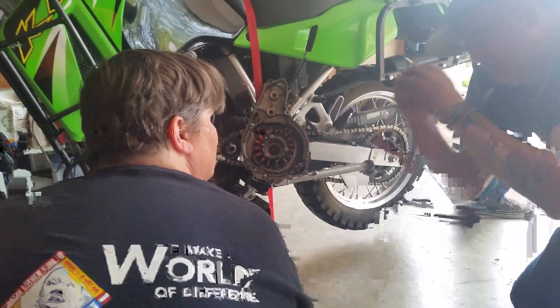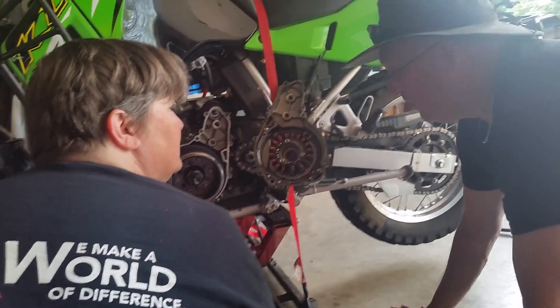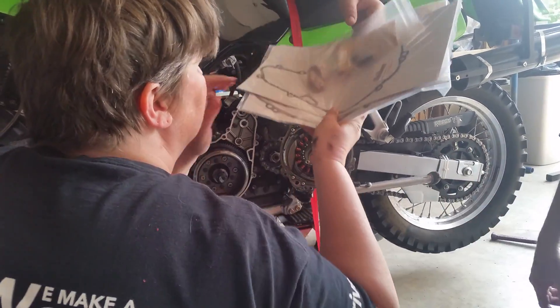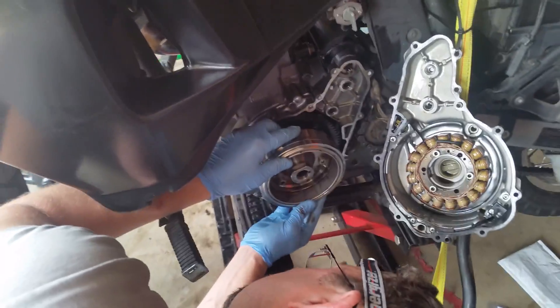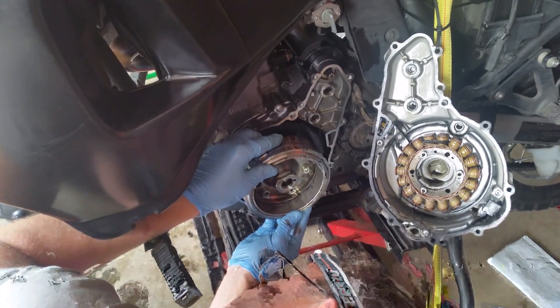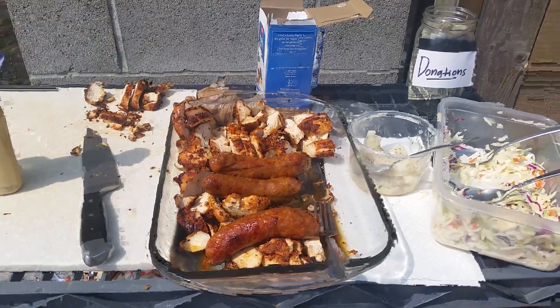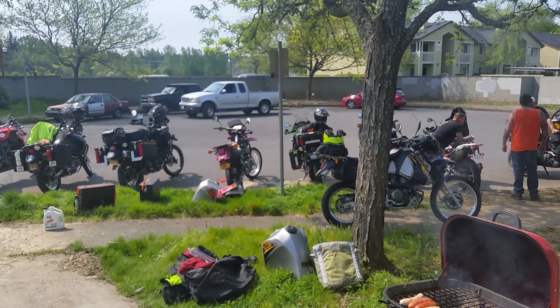What it does is it expands the threads. So if you have one, great; if not, then we just won't put it in quite so tight. And some food — good day.